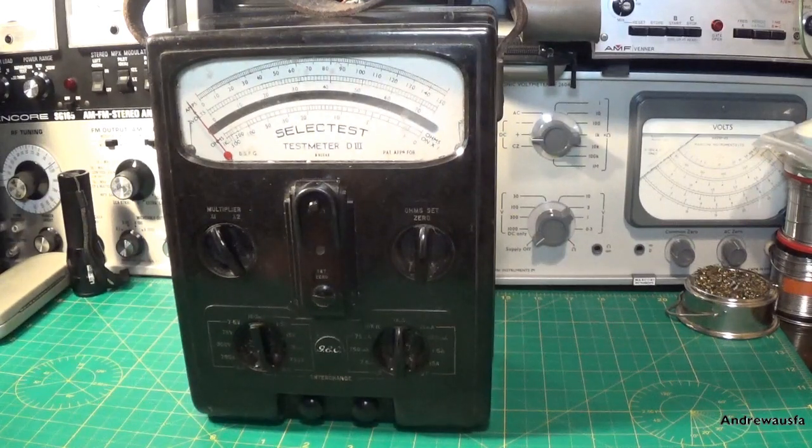Good morning, good afternoon, good evening — something a little bit different on the bench this week. We have got a Selectest Test Meter D3. Now this thing dates from the 1940s I would think, and was made by Salford Electrical Instruments up in Manchester in the North West of England.